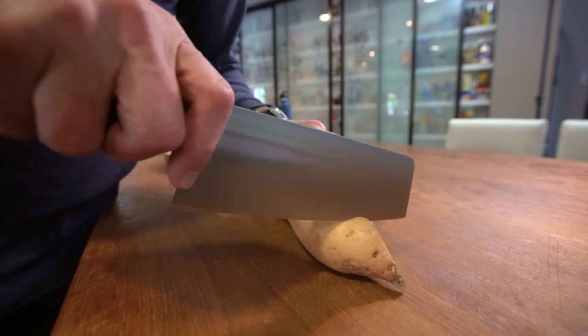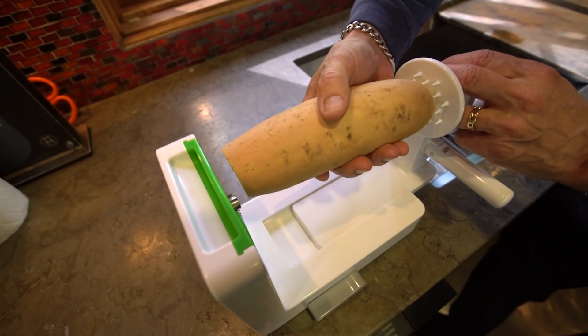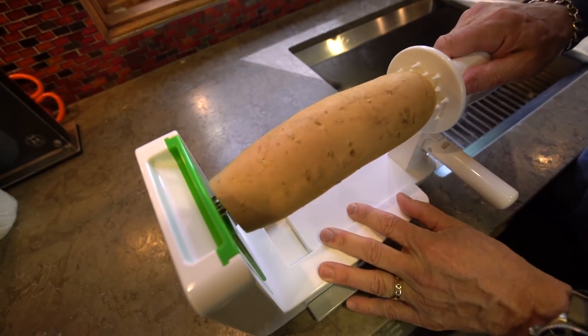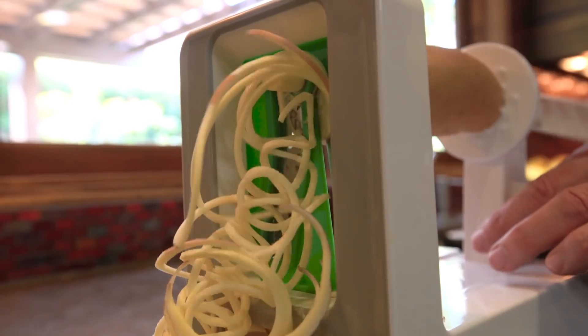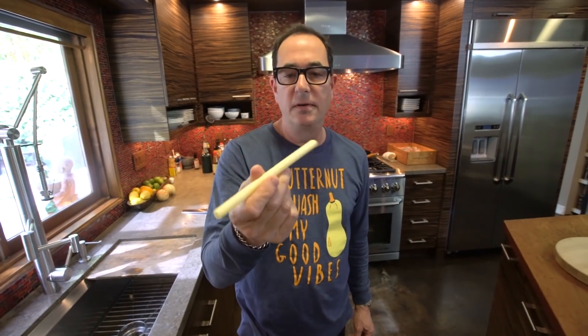Start by cutting both ends off a sweet potato to make them flat. Insert into the spiralizer, first this end, push it forward, and begin spiralizing. No need to peel, just put it in and away you go. And here's what you're left with — this long, weird tube of sweet potato.